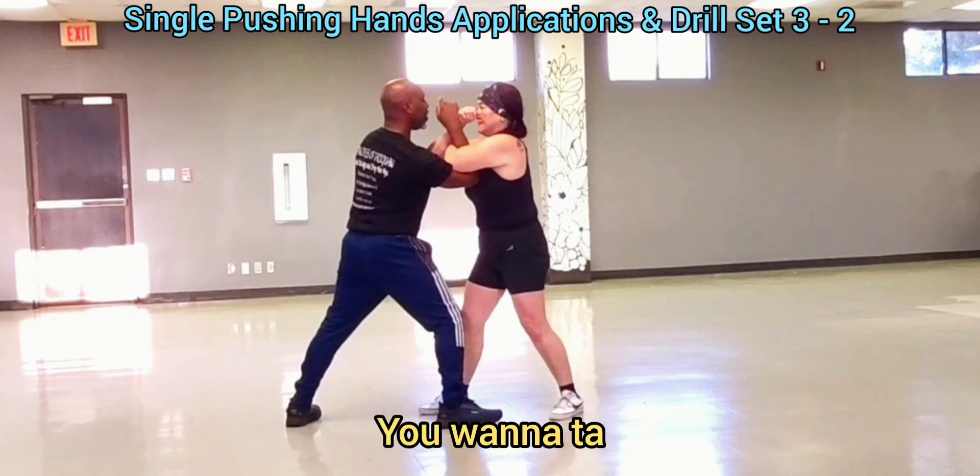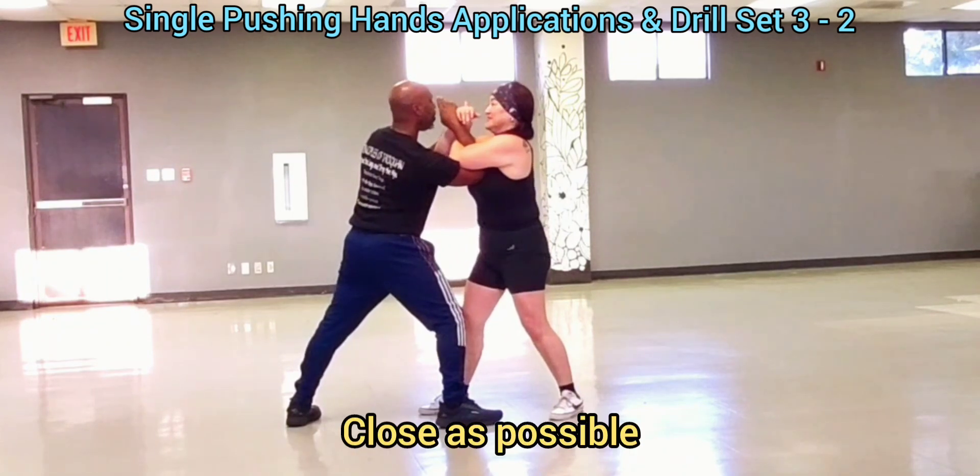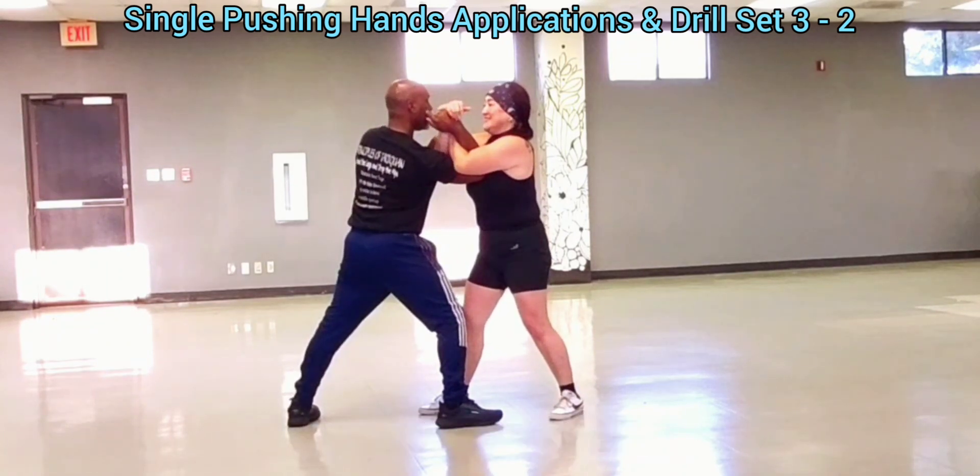You want that left hand or my hand? Close as possible. Push down and around.